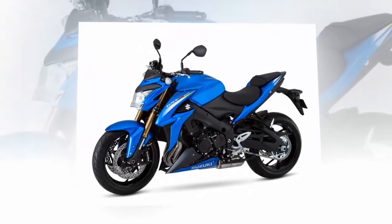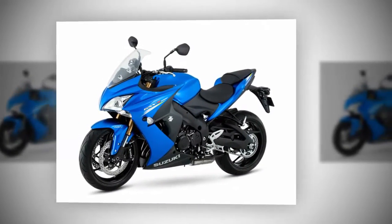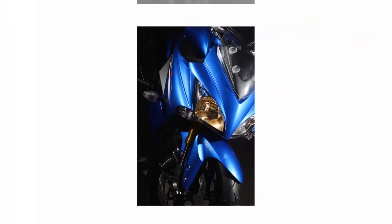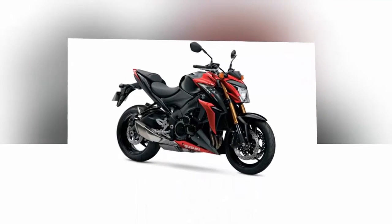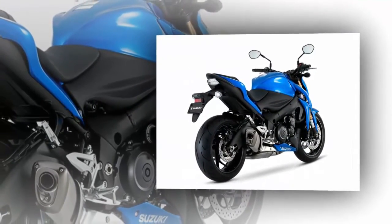On the chassis, a twin spar aluminum frame serves as the lightweight bones for this family. Suzuki's choice for front suspension is the 43mm inverted front fork from KYB, and it has fully adjustable pre-load settings for the damping and rebound strength. A single Showa rear shock shares these adjustments and adds ride height to the list. Given the 32-inch seat height, this may be important to many prospective buyers.